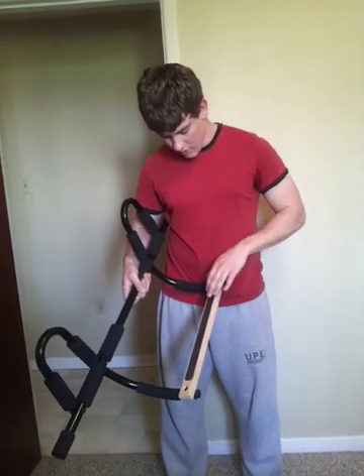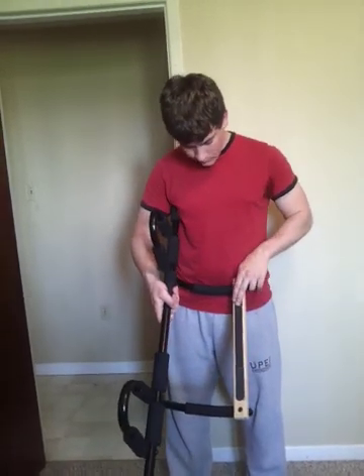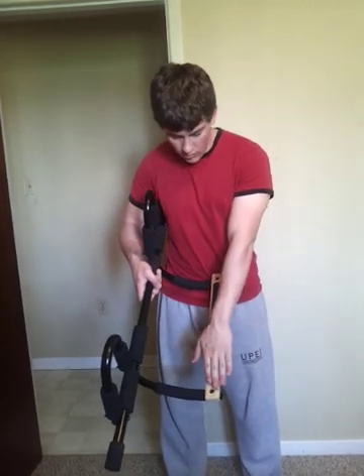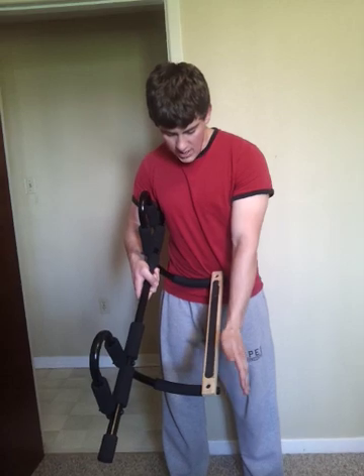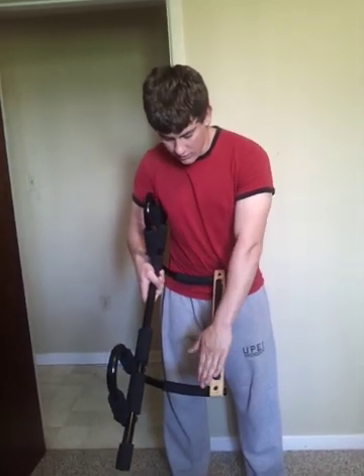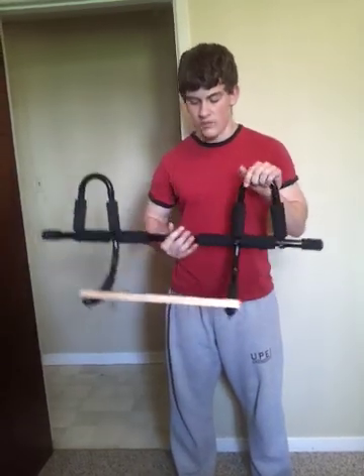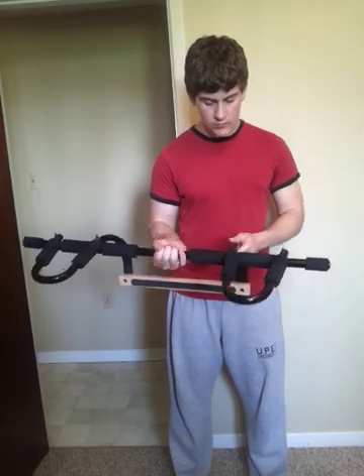Also, the ends here — from the bar being pulled down — these end parts were kind of ripped out and went up. They do that every time I use it, so I have to put them back and stick them back together. I might just rip them off eventually, but that's another problem with it.